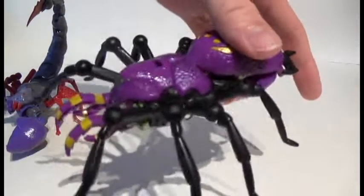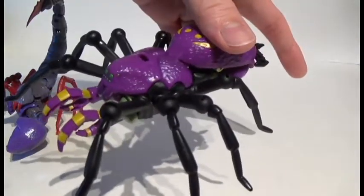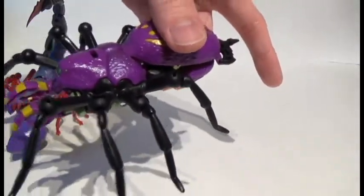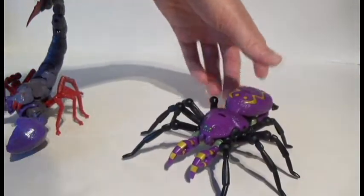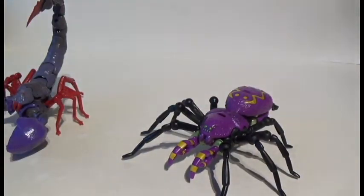As we can see with the way Tarantulas is designed, especially where the ball and socket joints are and the way they're structured, especially with that support going into his side, that's what enables him to hold his Beast Mode up off the ground.